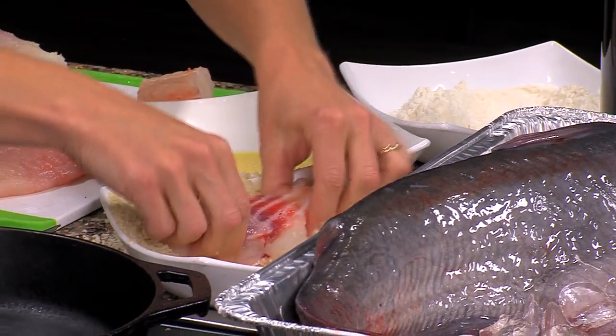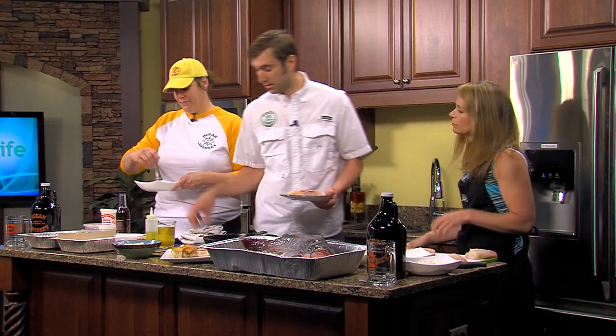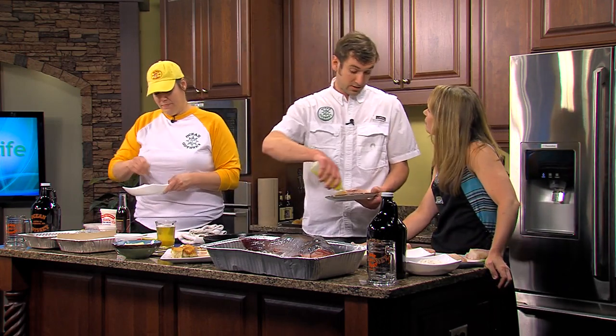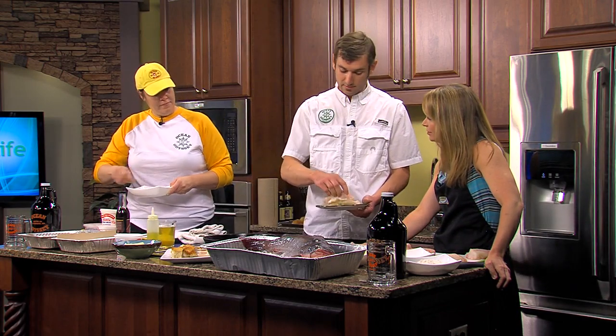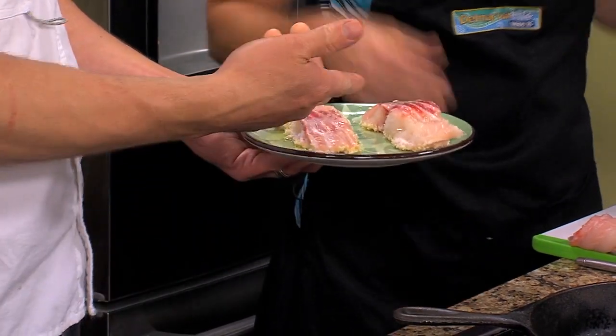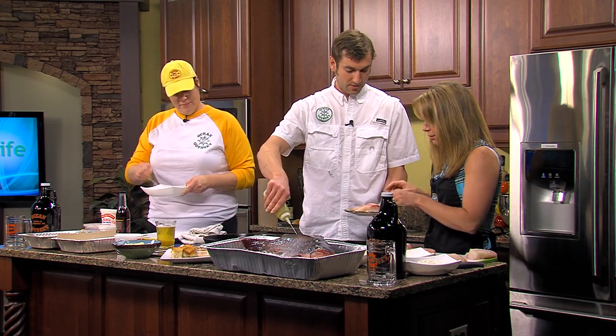Some people think catfish and they think it's going to be a muddy flavor, but this fish eats other fish, so the meat and the flavor is an entirely different consistency and entirely different flavor. So that's all we've done — flour, egg, and panko. Now what you're going to do is put a little bit of oil in a hot pan and just drop the fillets in there.